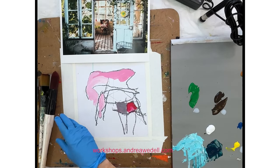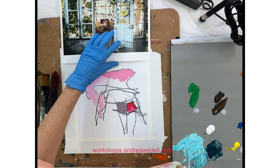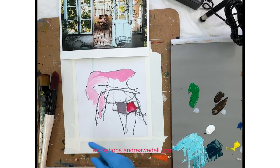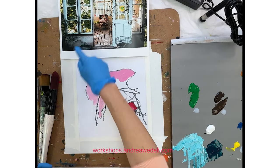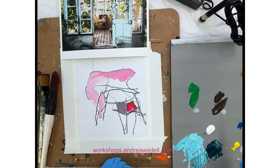Andrea Waddell here. Welcome. In today's video I'm going to talk to you about overworking a painting, wishing you'd stopped sooner, why that happens, and what to do when it does happen — and it's a common thing.